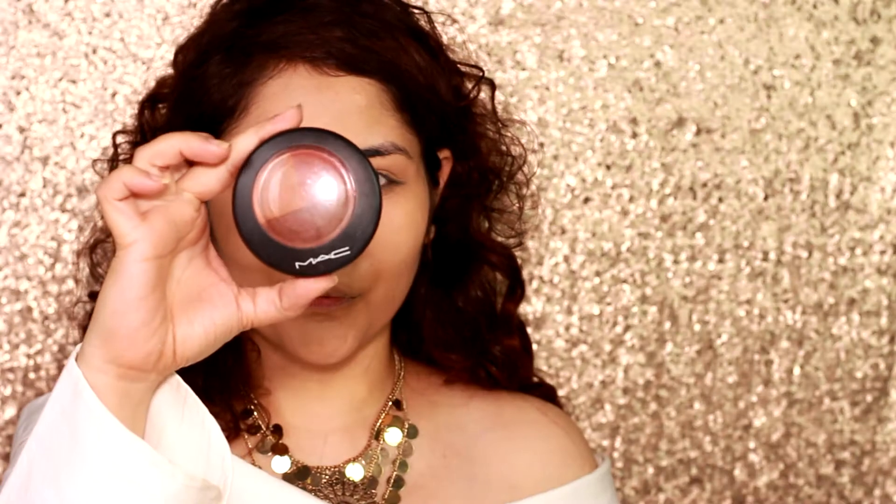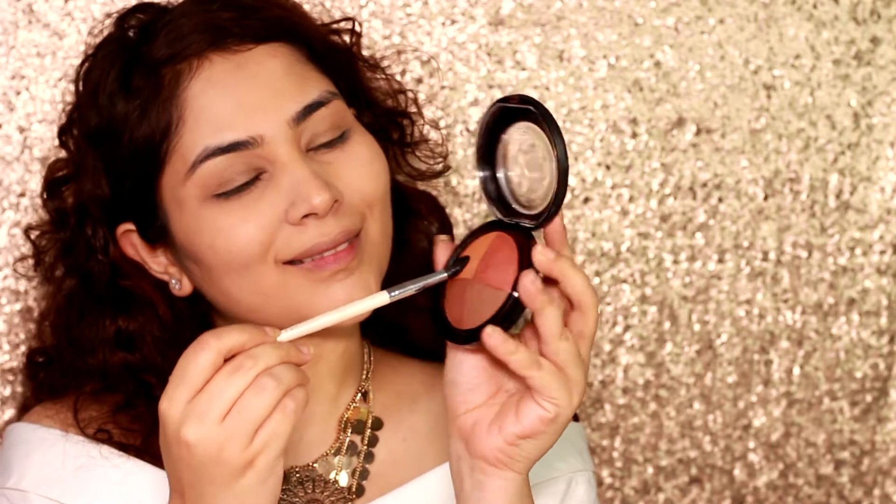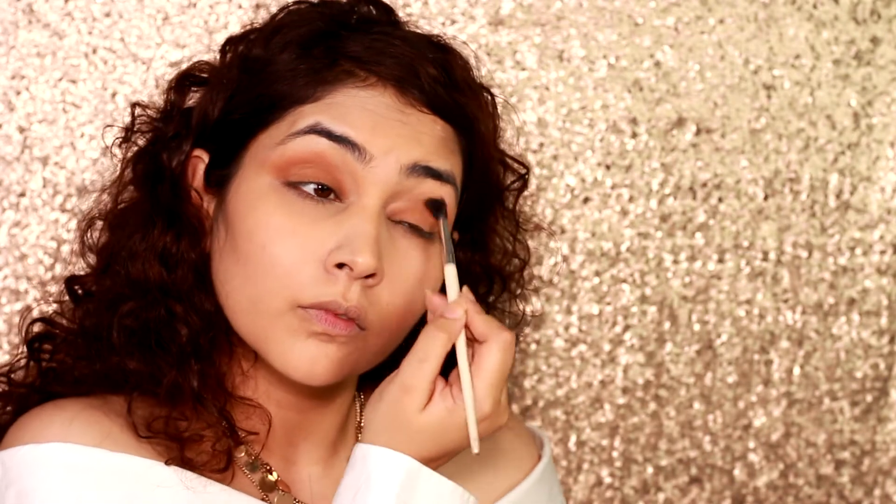For my eyes, I'm gonna be using my mineralized skin finish by MAC called Naturally Enhanced, going with the orange tone. I place it onto my lids using a fluffy brush and start blending it as I go outwards. I usually do circular motions to make sure I get a brilliant blend, and sometimes I love using my fingers — nothing blends better than your own fingers.